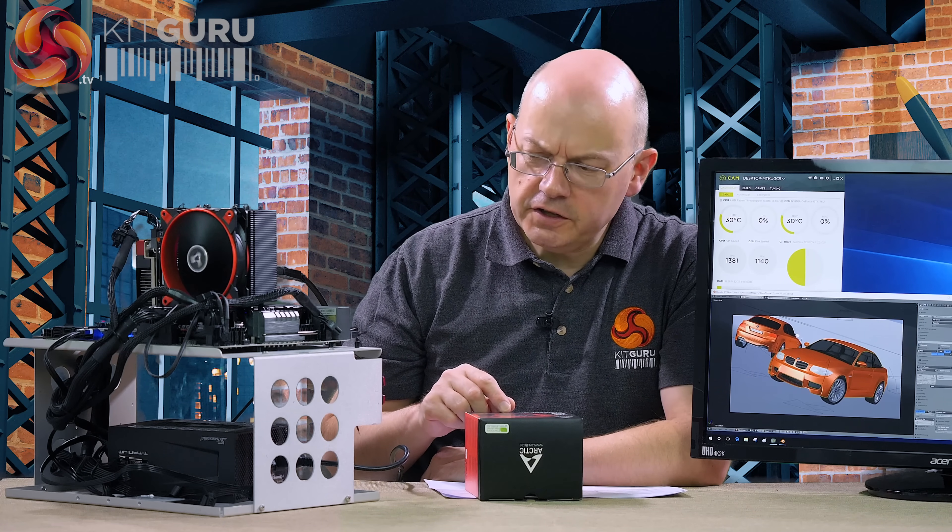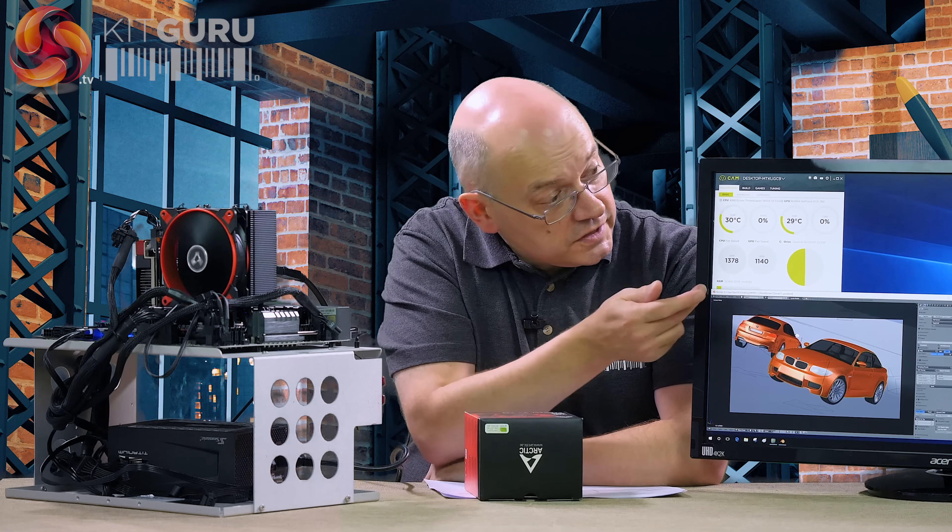With the Freezer 33TR installed on the ASRock X399 Taichi — keeping 12 cores of CPU cool — it sits here idling at 30 degrees Celsius, which is only a few degrees above ambient and is entirely acceptable. More to the point, it's almost silent. The fan is directly in line with my head and it's making no noise whatsoever.